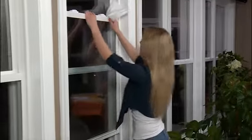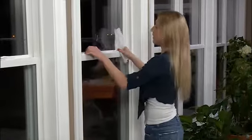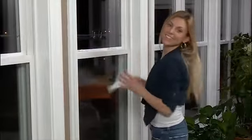When you're finished, tilt it back into the frame, click into place, close it, lock it, and you're done. Clean window.